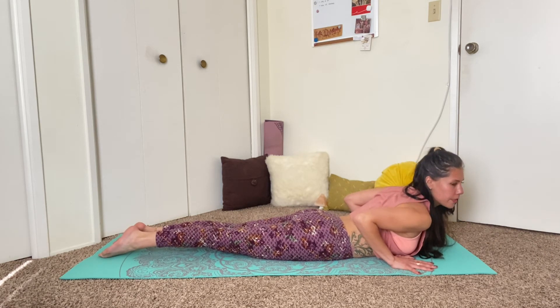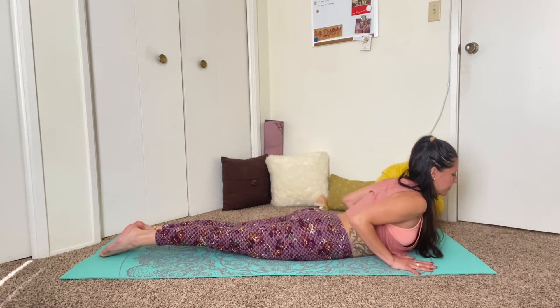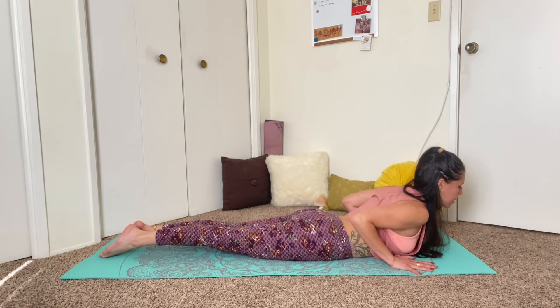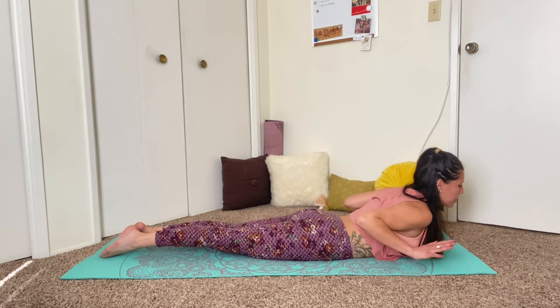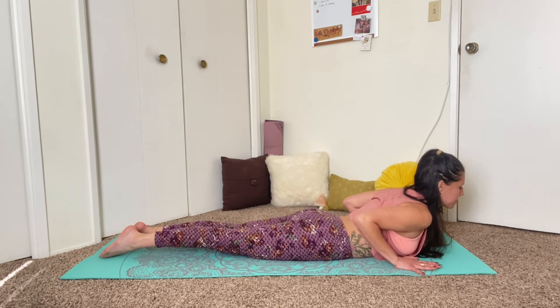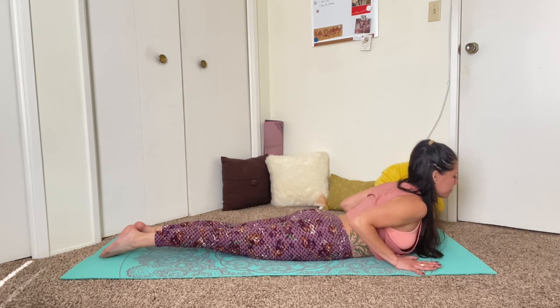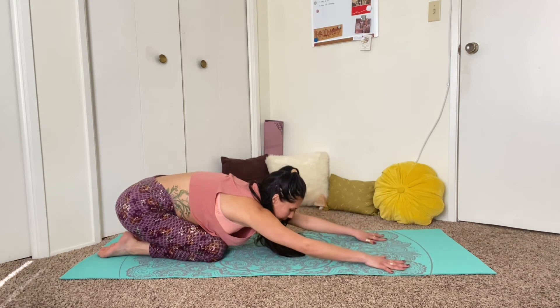Reach all ten fingers as far forward as possible, and really root down through them. Use that strength to help pull your body forward and through the hands, coming onto your tummy and peeling the chest up into a mini cobra pose. Root down through the tops of the feet, roll the shoulders down the back, and lift through the chest. Hold here for a couple breaths — if the whole body is truly engaged, the legs should be lifted away from the mat apart from the upper thighs and the tops of the feet. If you want to play around with lifting the hands and see if you can keep the chest still lifted, then you know that your back is really engaged.